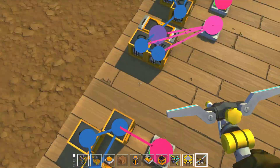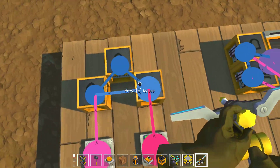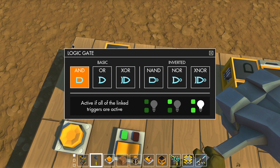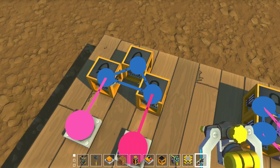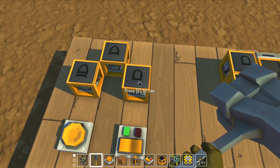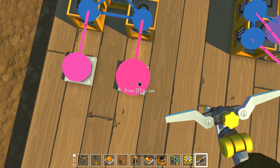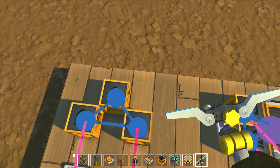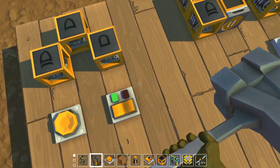I'm going to show you how to make one switch into a button. So this is an XOR gate into an OR gate into an AND gate into it again. This creates a loop, and then this button right here is purely for just resetting the contraption.